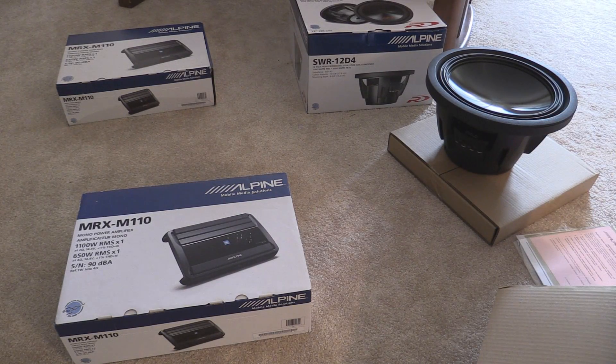Well, the sub is unboxed, and now it's time to move over to the amps, which are still a vital component.